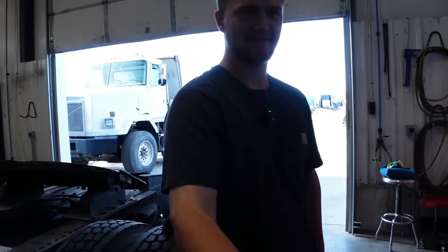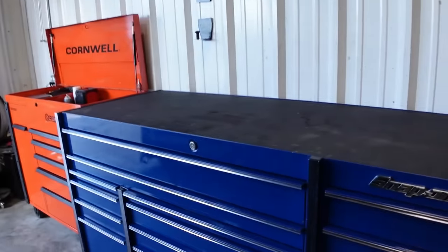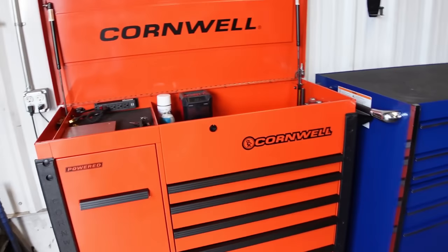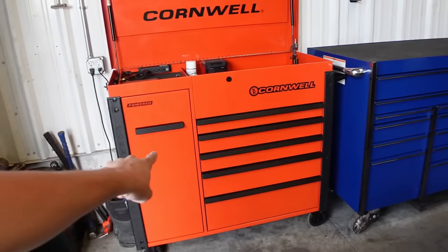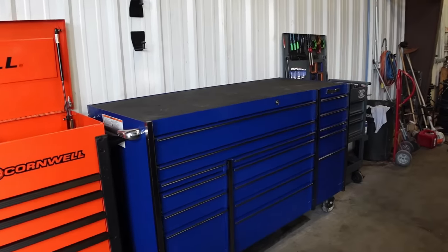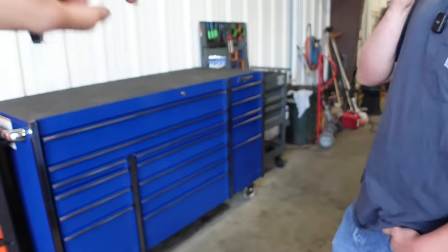We got Lyle here — thank you so much for meeting up with me. So this is your setup. He's got a Cornwell box, and he just bought this one on Wednesday. Triple bank Snap-on, US General down there.